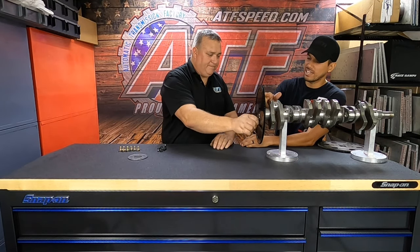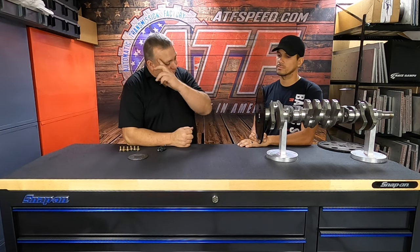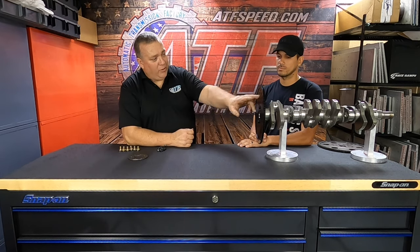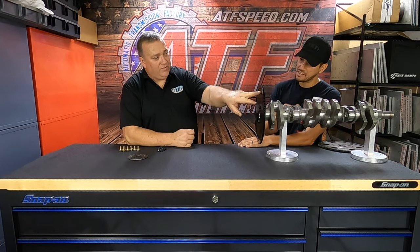The nice thing about this flex plate is it's been identified and marked for 1JZ, 2JZ, and GM. It has multiple patterns drilled into it. We sell these all over the world — a lot of Australians buy these, and they have a slightly different bolt pattern on their converter versus the States. So we have their pattern in there, we have the 1JZ pattern in there, and we have the 2JZ bolt pattern in there.